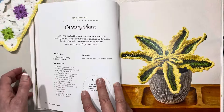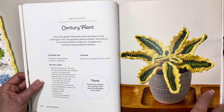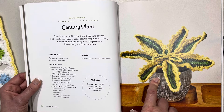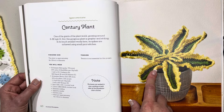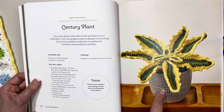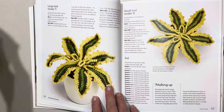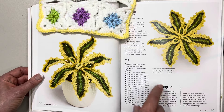This pretty thing here is called the century plant — one of the giants of the plant world, growing around six to nine feet or two to three meters in real life. Obviously we're not making it that big; we'll be making one that is eight inches or 20 centimeters in diameter and you only need a 10-centimeter or four-inch pot. Let's have a nice aerial view and a nice side view — oh how pretty is that — and how to make it up.